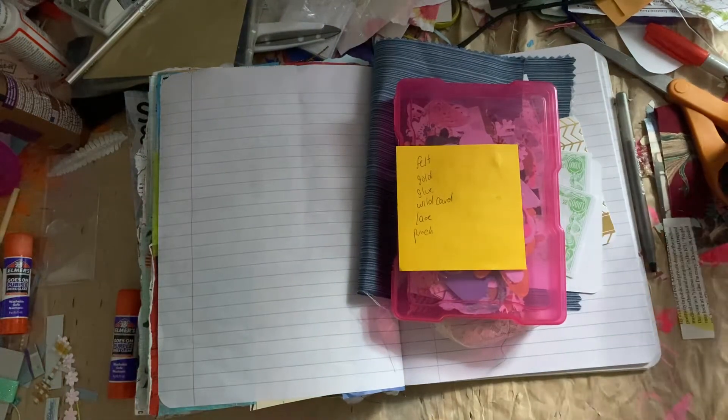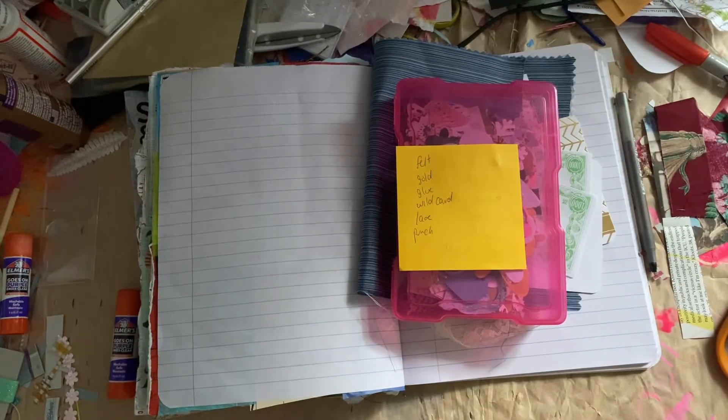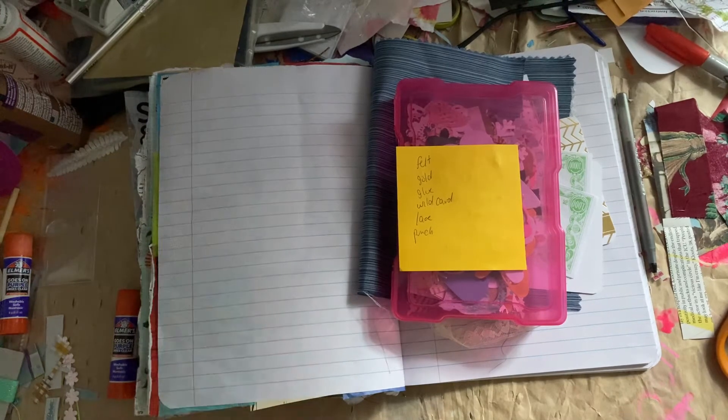Hi guys. Today we are back with another glue book with me — episode, page, whatever you want to call it.